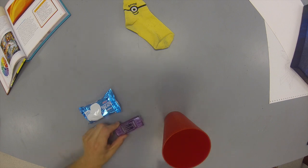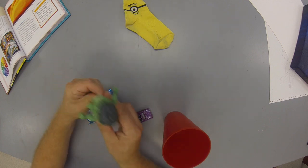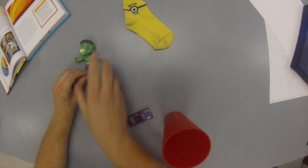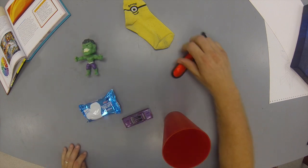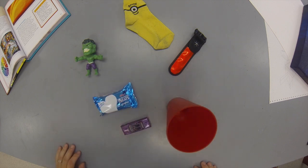For my secondary colors, I've got a violet Hot Wheel, I've got a green Incredible Hulk bobblehead, and I have an orange flashy tag for when you go walk your dogs. So this is my color wheel right here.